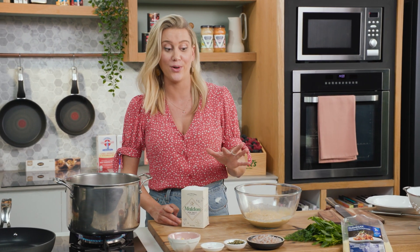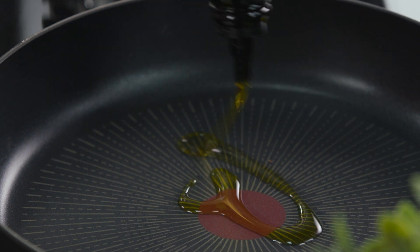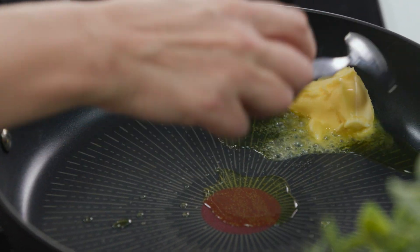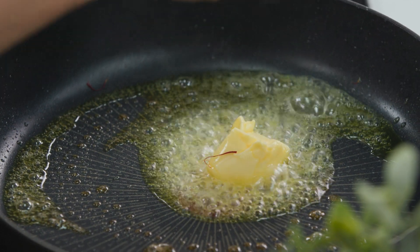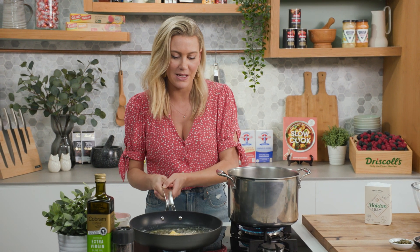It's a butter and saffron sauce with some prawns. Into a large pan, I've just been preheating it, and I'll add a splash of olive oil and in with the butter. As that starts to melt I want to add a pinch of saffron. These gorgeous little saffron strands are going to flavour our butter and you really only need a small amount to make a difference. We'll let that warm up together.